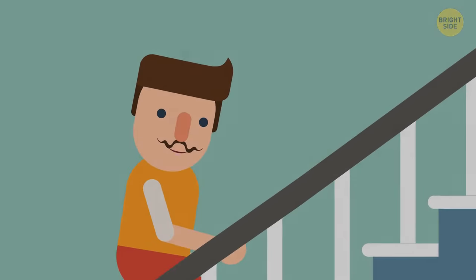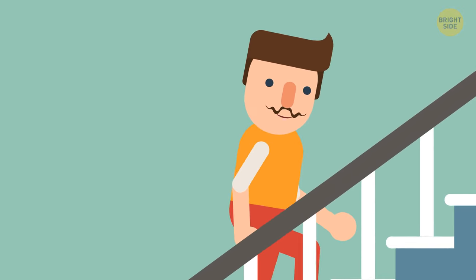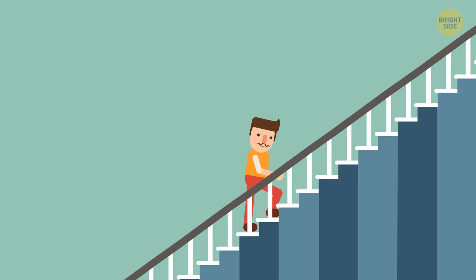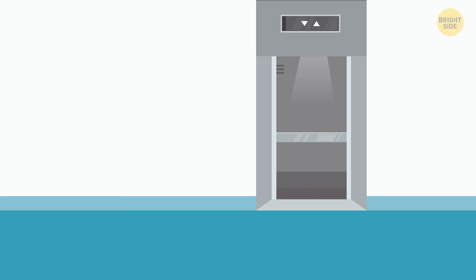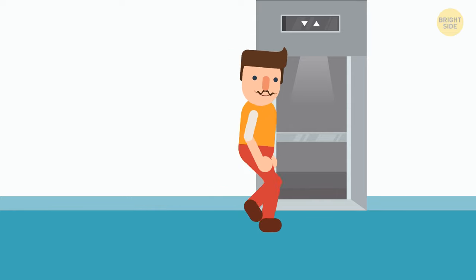On another day, instead of taking the stairs, you use the elevator. The odds of it falling are 1 in 10 million — you're 10 times more likely to be hit by lightning. But today, you're in that unlucky elevator. As you move down from the 5th floor, the pulley system fails, a cable snaps, and the elevator starts falling.